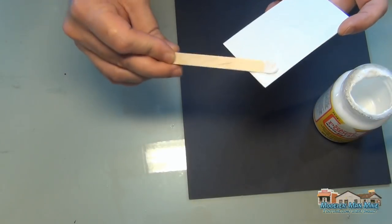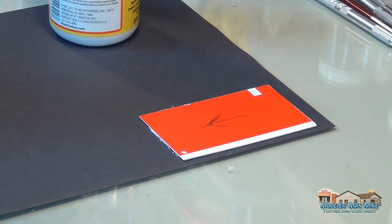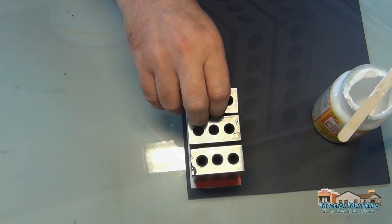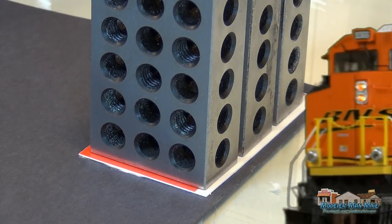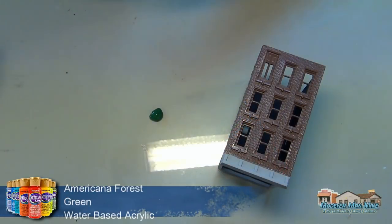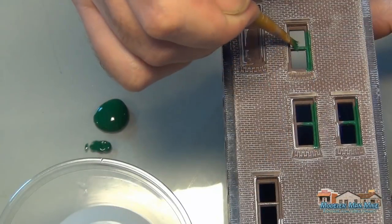I was going to show a little bit different roof technique here using craft paper. I could have spent a little more time on this — I honestly rushed this build because I wanted to get it together for Brian as quick as I could so he can see how I build these. I know he's going to go through and rework some of his models.